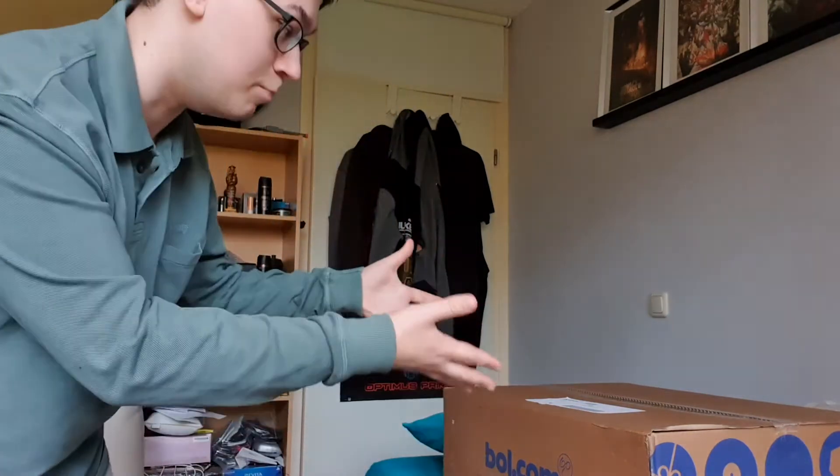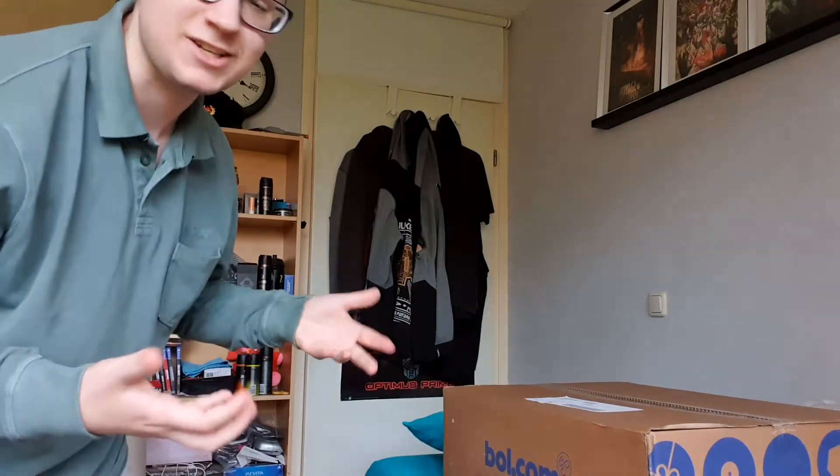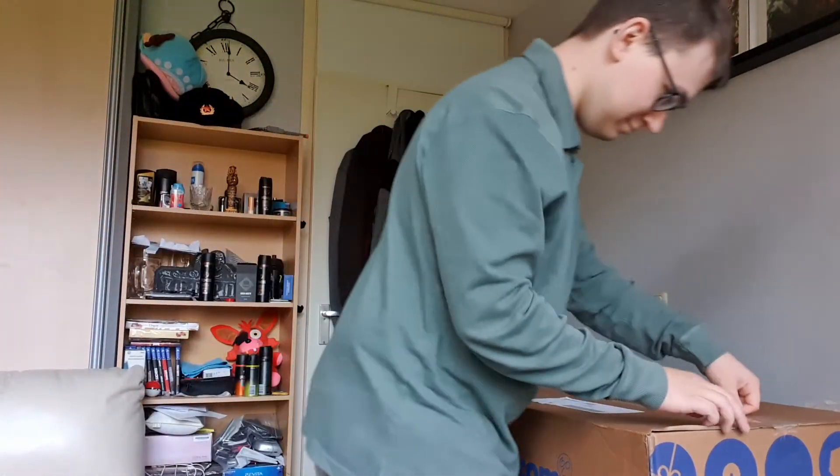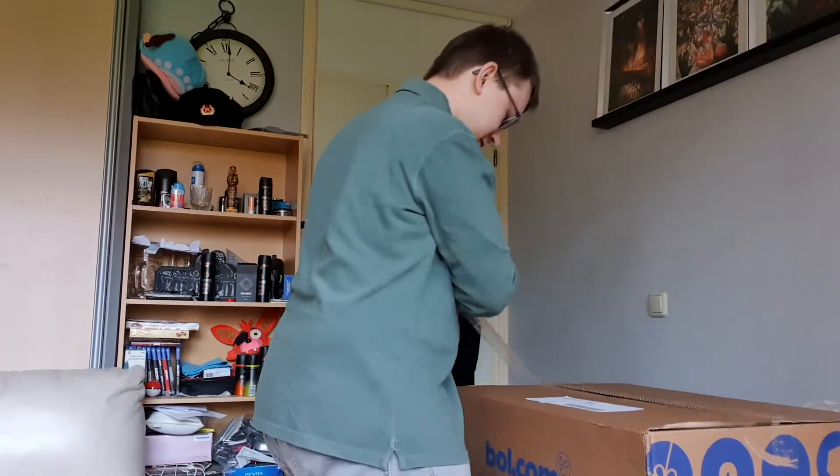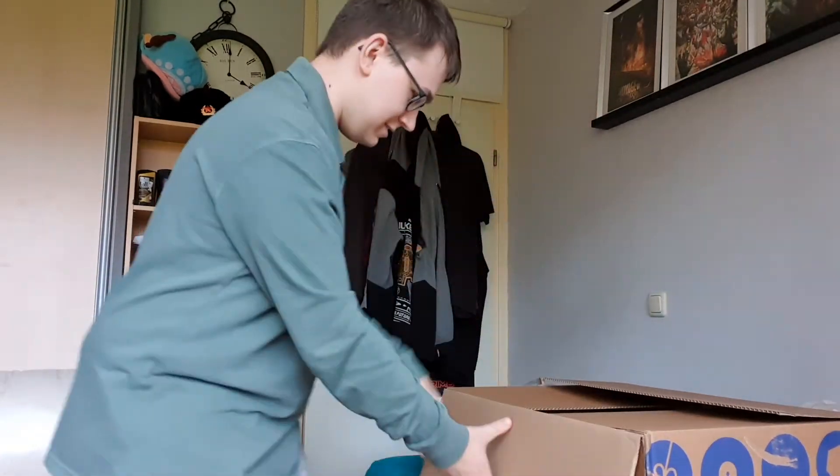Hey guys, Flamer here coming at you with the unboxing of my PS5. It just delivered, really excited. It's a big box, let's open it. Caleb is here as well.